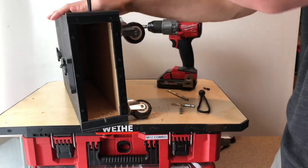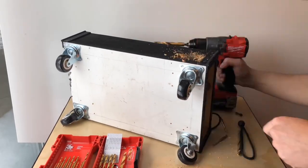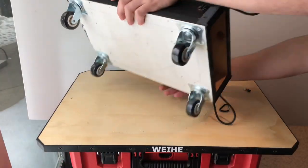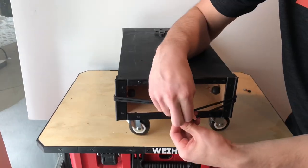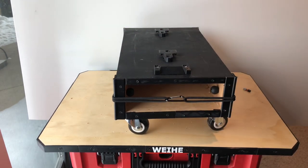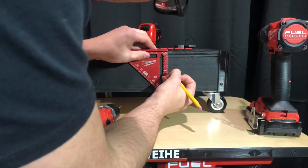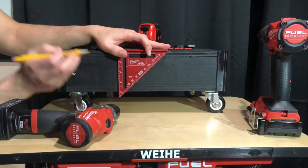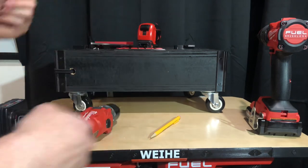It can also easily be moved out of the way if I need to grab anything. And the final step was adding another 3D printed custom nameplate.